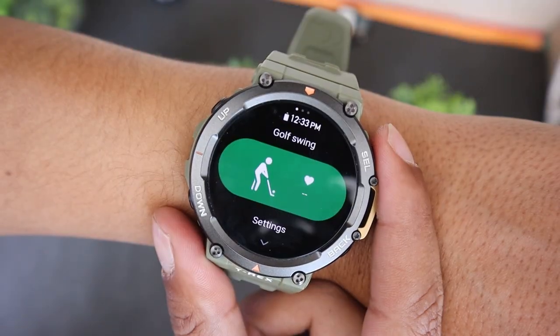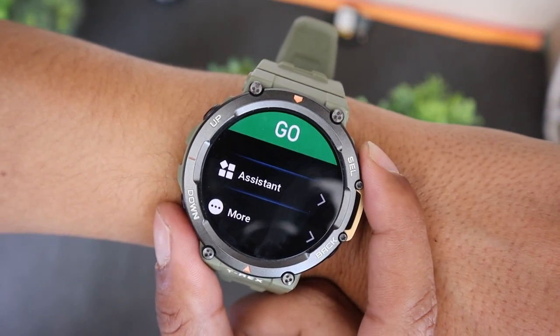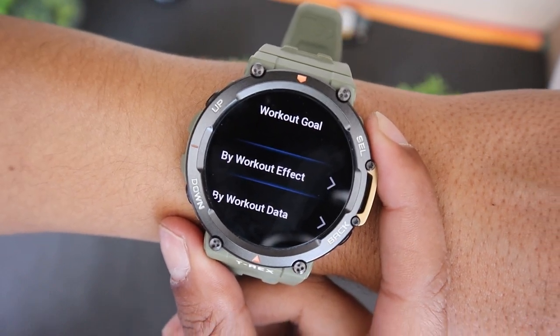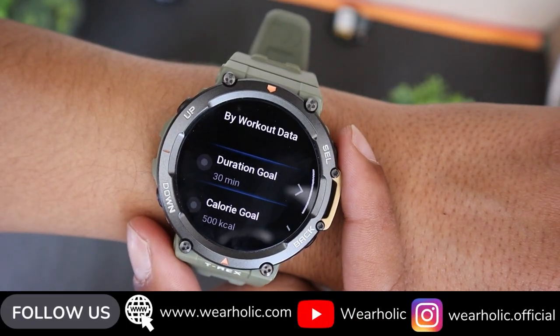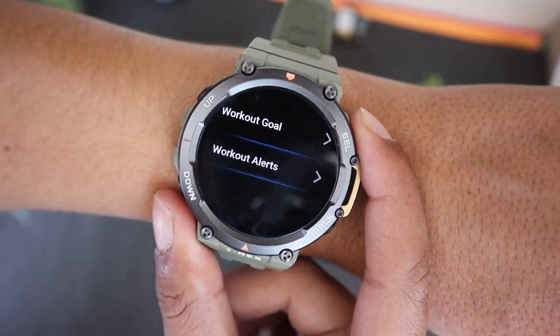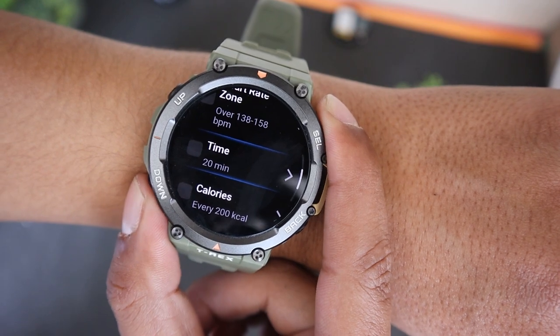Now you can start your golf swing tracking. However, before you do that, I would recommend checking the Assistant Settings. Open it and here you will find Workout Goal and Alerts option. Using these options you can set alerts for Time, Calories Consumed, Enable Water Drink Reminder and more. So do explore these options before beginning your Golf Swing Tracking.